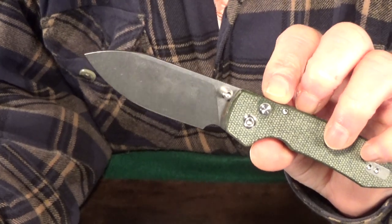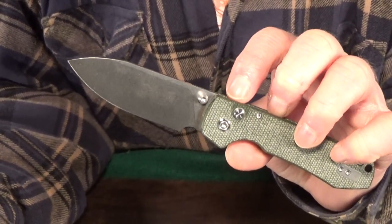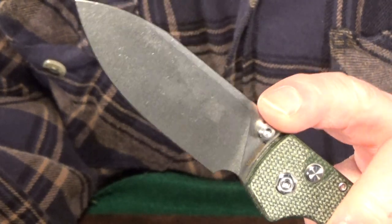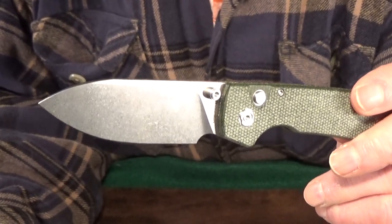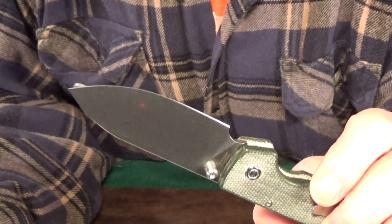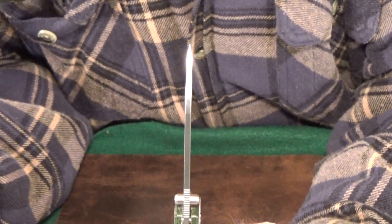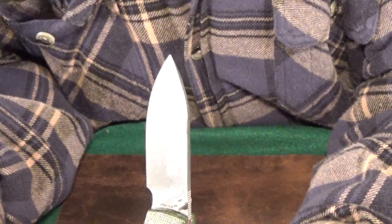The Raccoon has a gorgeous three and a quarter inch stonewashed drop point blade in 14C28N Sandvik, which is a great budget steel known for its incredible toughness and corrosion resistance. It comes so close to having a full flat grind, except for a very small section right at the top. The blade is just over an inch wide, and the factory edge is nice and symmetrical on both sides — I didn't have to touch it up at all right out of the box. The 3.1 millimeter blade thickness is perfect: not too thin like a Jens Carry, and not too thick like a sharpened pry bar.